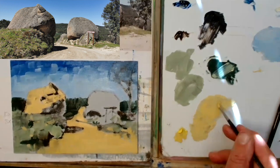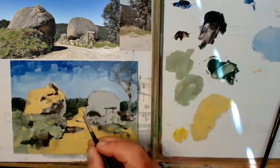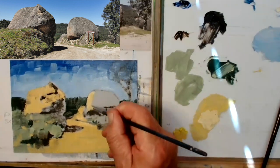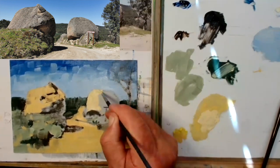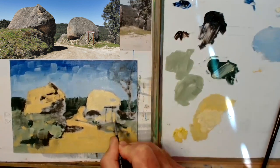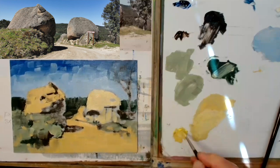Now we've got quite a nice composition. Remember, composition is really important — it's got to be pleasing to the eye and you've got to walk into the painting. There's that pinch point between the two rocks that takes you on that little journey between those rocks and onwards.